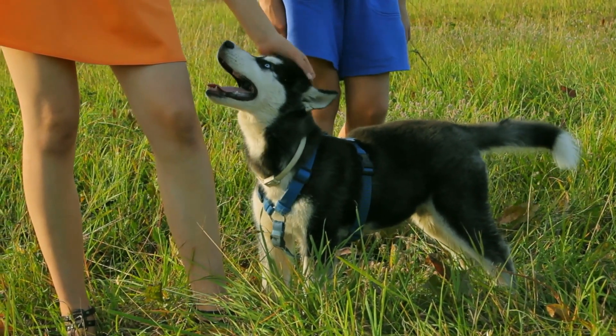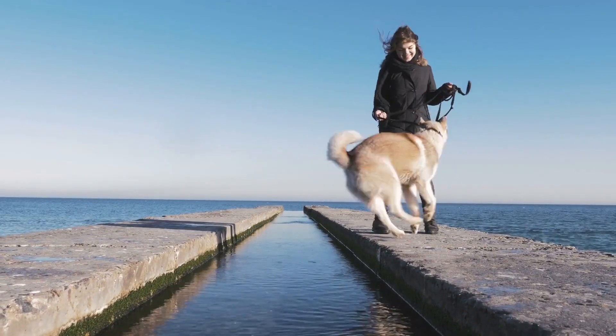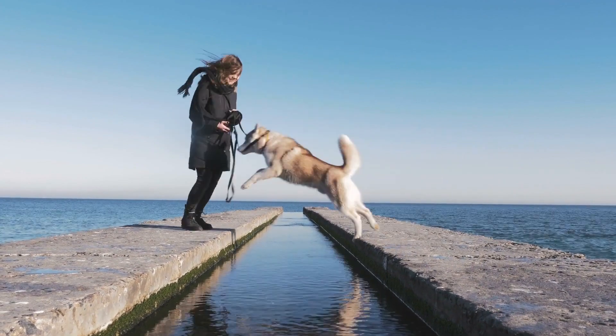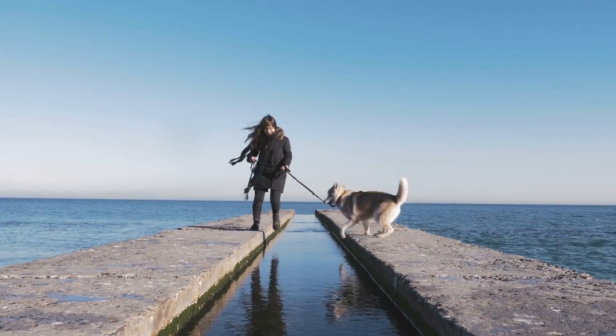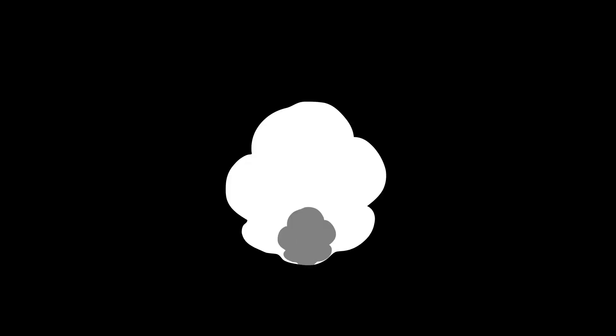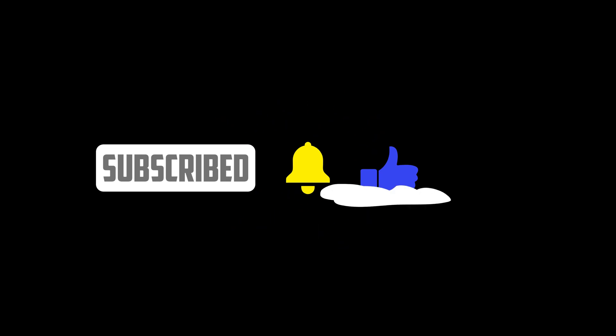If you enjoyed this video, give it a thumbs up and share it with other Husky enthusiasts. Don't forget to subscribe to our channel for more valuable content on dog training and care. Thank you for joining us today — have a blast training your Husky, and until next time, take care and bye!